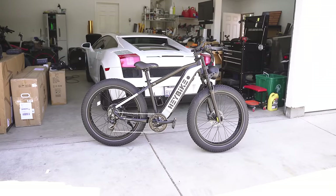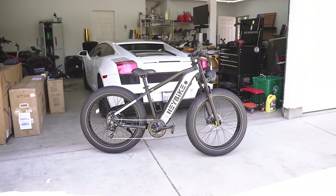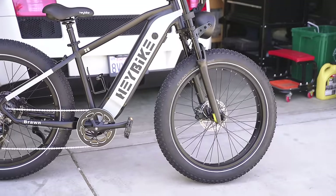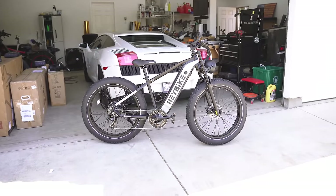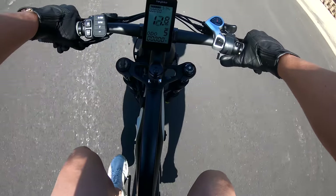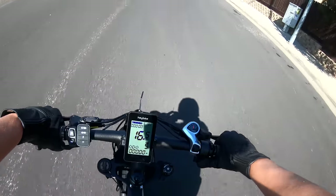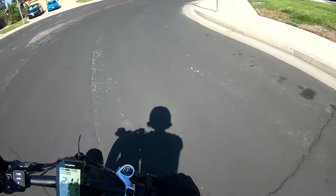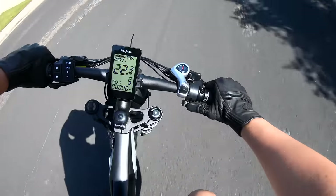It does not have rear suspension, but it does have adjustable front suspension, and it has big tires on it, so it should be a nice smooth ride regardless. Anyway, let's get this thing on its first ride. This is a 48-volt 18 amp-hour battery pack with a 750-watt motor — and oh frick, it's quick!